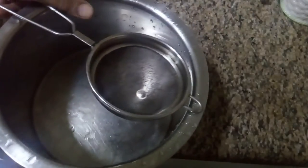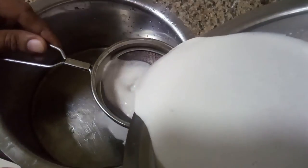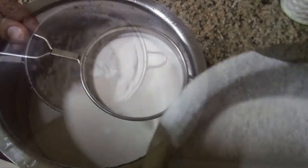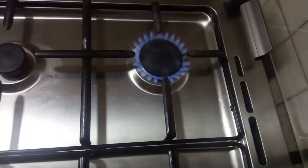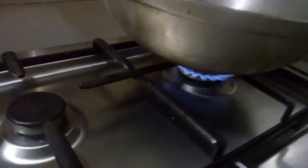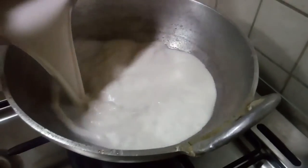I wait for the mixer. Then the mixer piece is open. We put it in the mixer. Now we will take the dust from the middle of the river. We will take the dust from the river.